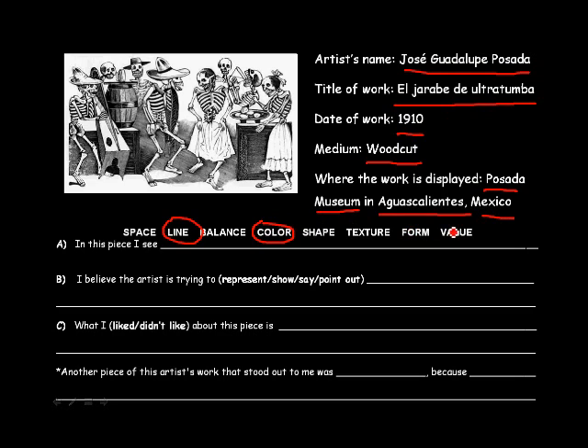And maybe a little bit of value too, in that some of the images, even though they're cartoons, have some three-dimensionality. You see the shadows in the hats and on the skulls and on the feet and the bones and so forth. And even on this barrel right here, we can tell it's round because of the shadow that they use. So go ahead and take your notes here — what is this artist trying to do, what you liked or didn't like about it, and then another piece by this artist that we'll look at in just a moment.